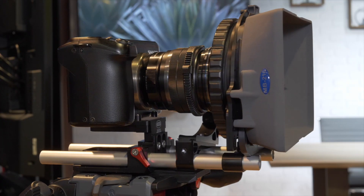This new Sharp 8K camera supports micro four-thirds lenses. It also has a four-thirds size 16x9 CMOS sensor developed by Sharp.